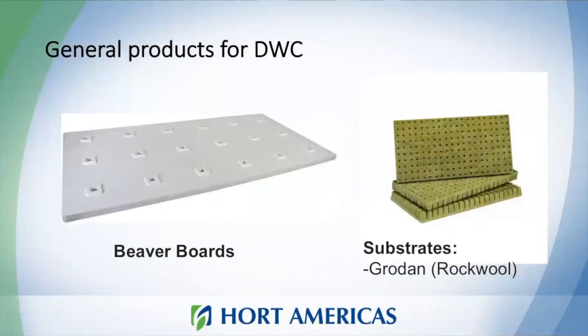General products you need for deep water culture include the beaver boards that we carry at Horte Americas, and substrates. The substrates most commonly used in this kind of system are rockwool.